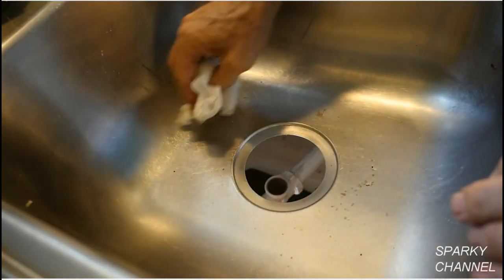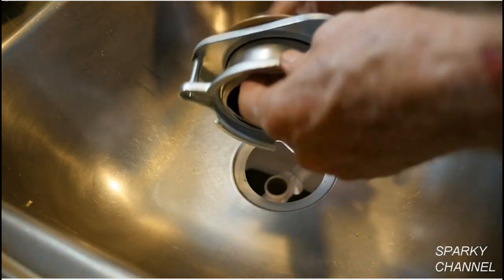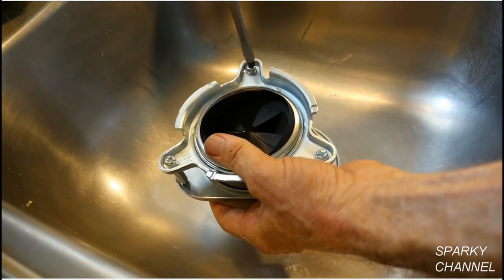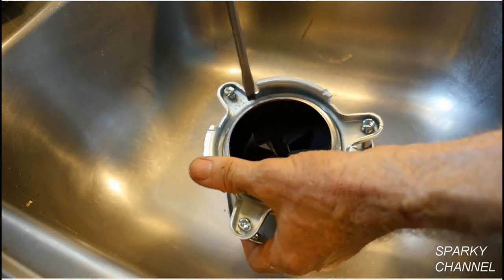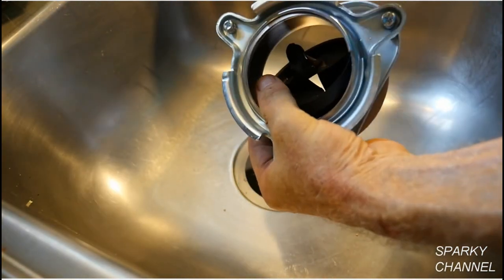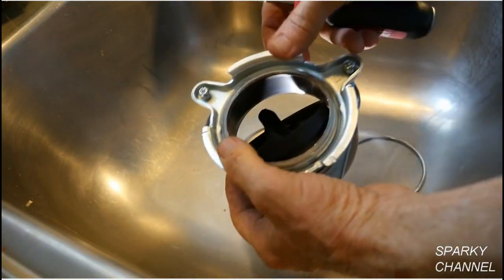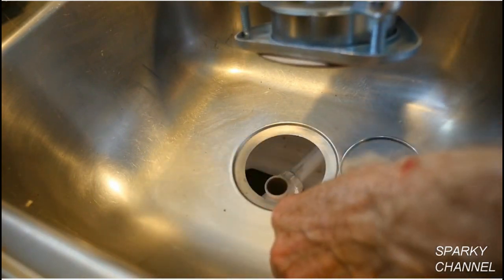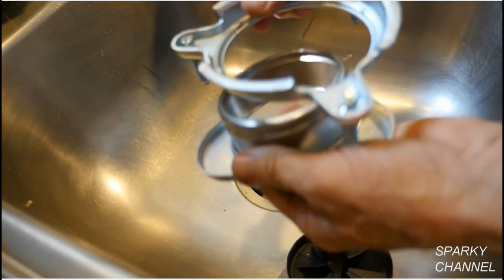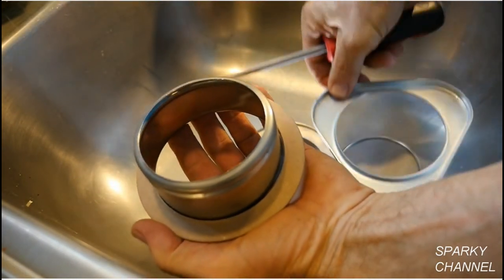Clean up the sink so that there's no old plumber's putty or debris. This is the new throat piece assembly. Loosen the three set screws, then use a screwdriver to pry up the snap ring and remove it. Now remove the quick collar stopper, the mounting ring, the backup flange, and the friction ring.